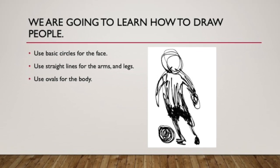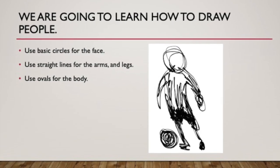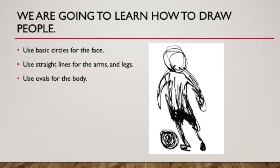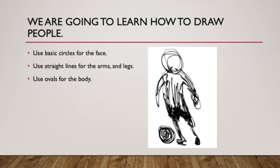We are going to learn how to draw people. Use basic shapes for the face, straight lines for the arms and legs, and ovals for the body. We are going to do this in just a moment. Let's do this step-by-step.